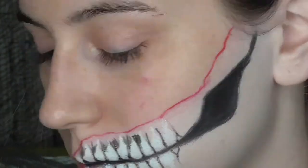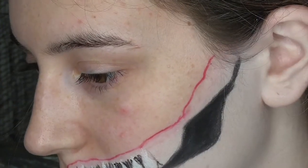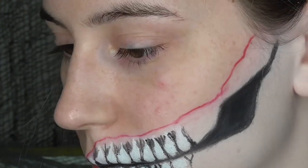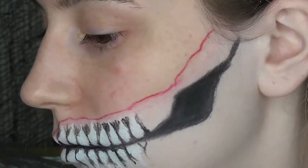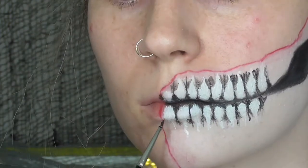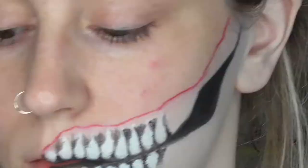I'm just being very rough with this — you don't need to be too neat because the rougher it looks, the more gory it looks. Then I realised I hadn't filled in the gaps between the middle teeth.